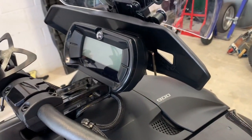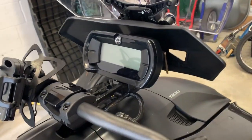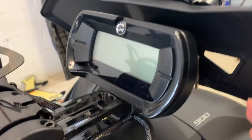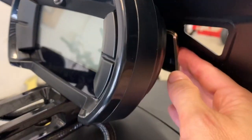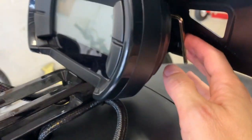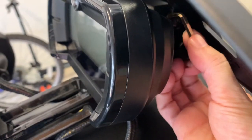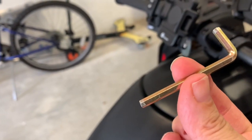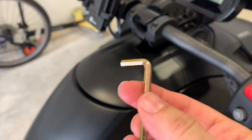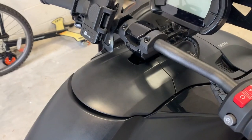This did take longer than expected — not because it was difficult, but only because it is really tough to get your hands in here. For the top screws — there are four screws total — the top ones on both sides are very hard to get to. You only have a tiny bit of room to use the allen wrench, and my big one didn't work. You need a very small one. I'm a little surprised that K&N did not include this little cheap tool with their kit.